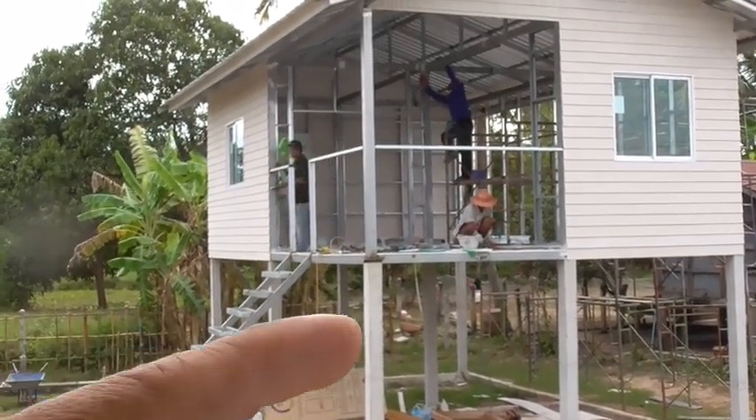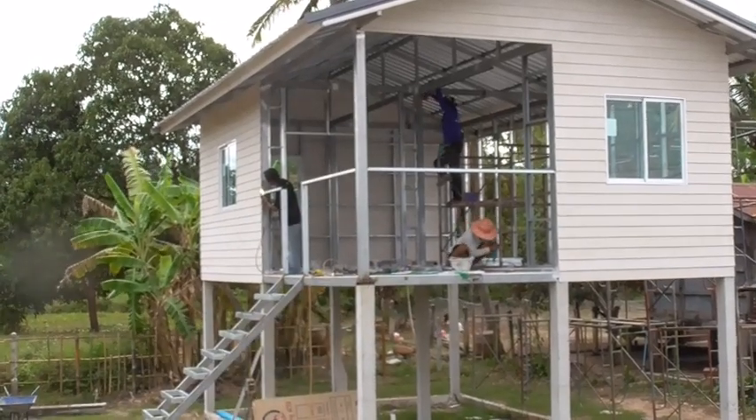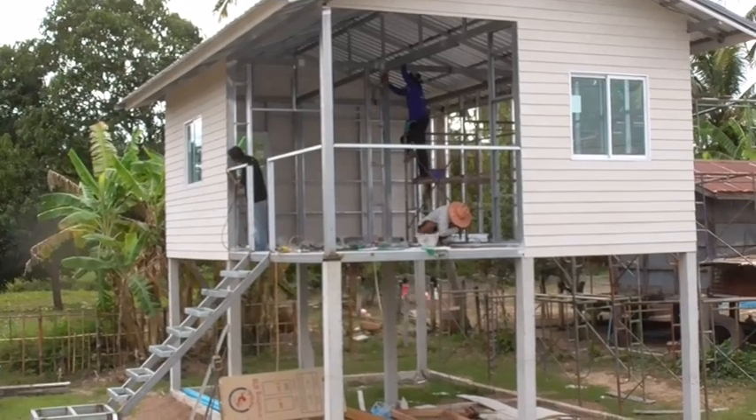We decided to put that quite high because just in case of kids — we don't want any kids falling off that, so we decided to put it quite high.